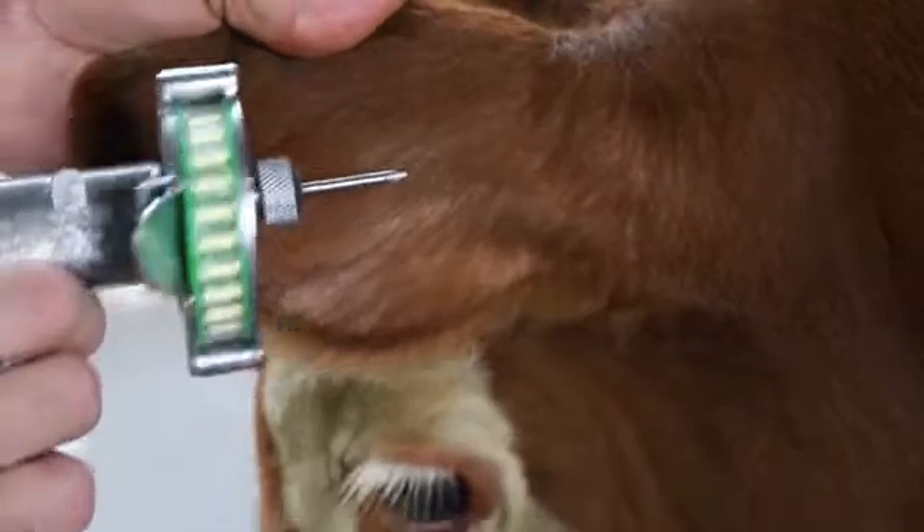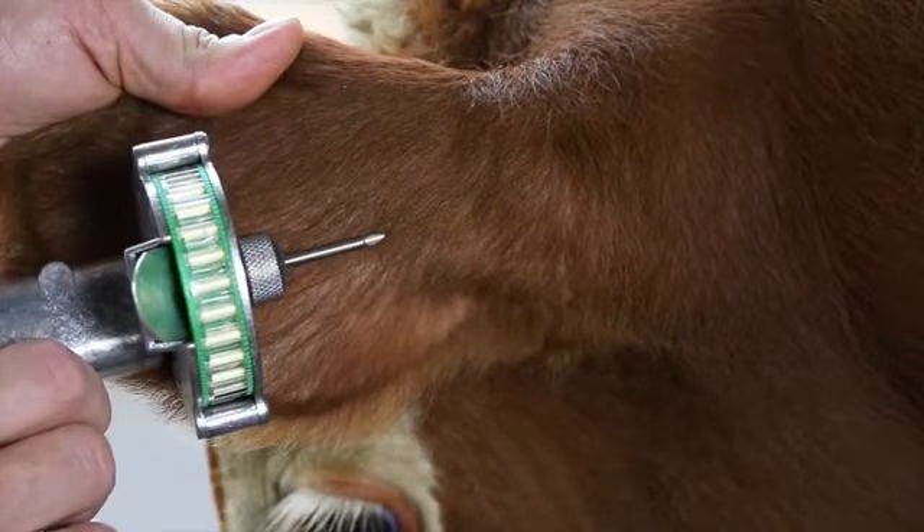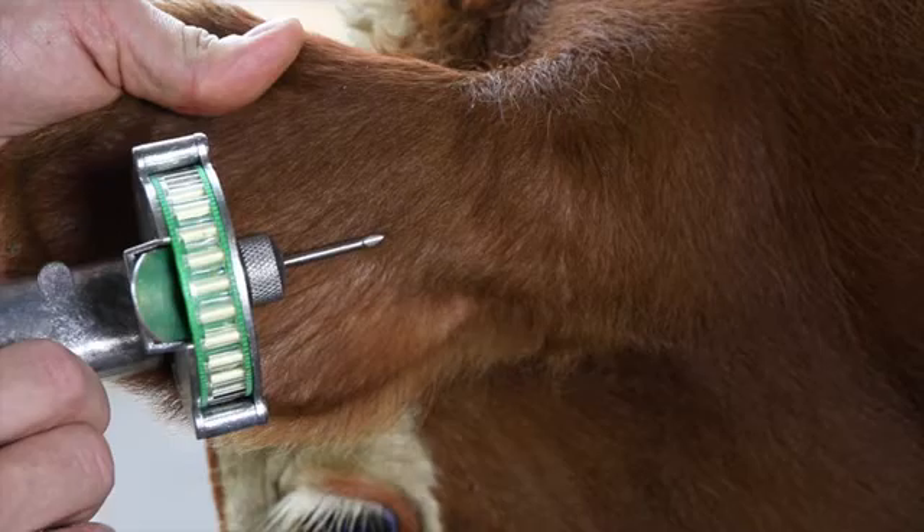Step 5. The location for the insertion of the needle should be at a point toward the tip of the ear, at least a needle length away from the intended deposition location.